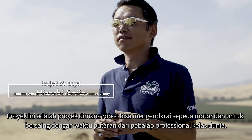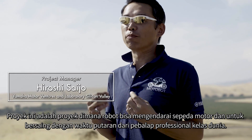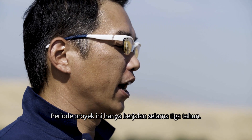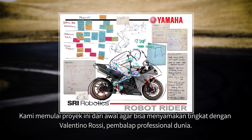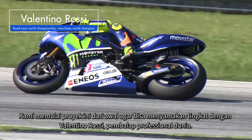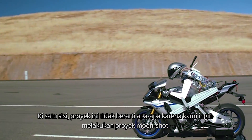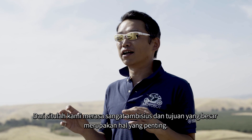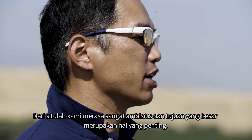This project was about how we can make a robot ride a motorcycle to compete with world-class professional riders by lap time. The period itself is only three years. We started from scratch, aiming to reach the same level as Valentino Rossi, the world-famous professional rider. It's really, really challenging, but otherwise the project has no meaning. We want to do the moonshot project, so very ambitious and great objectives are important.